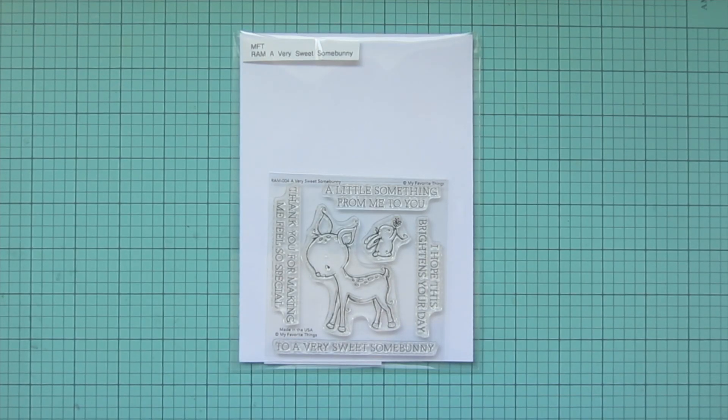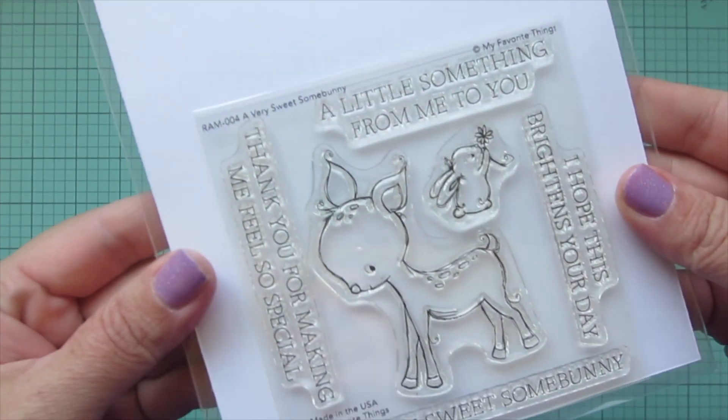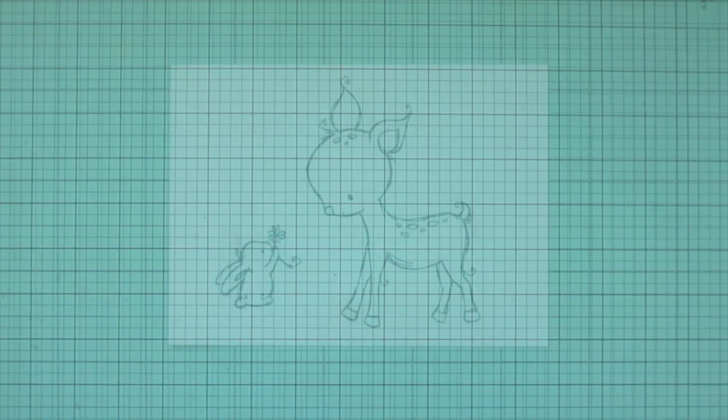Hey friends, it's Christy. Welcome back to my channel. Today I'm going to be making a card using the A Very Sweet Some Bunny stamp set by Rachelle Ann Miller for MFT.